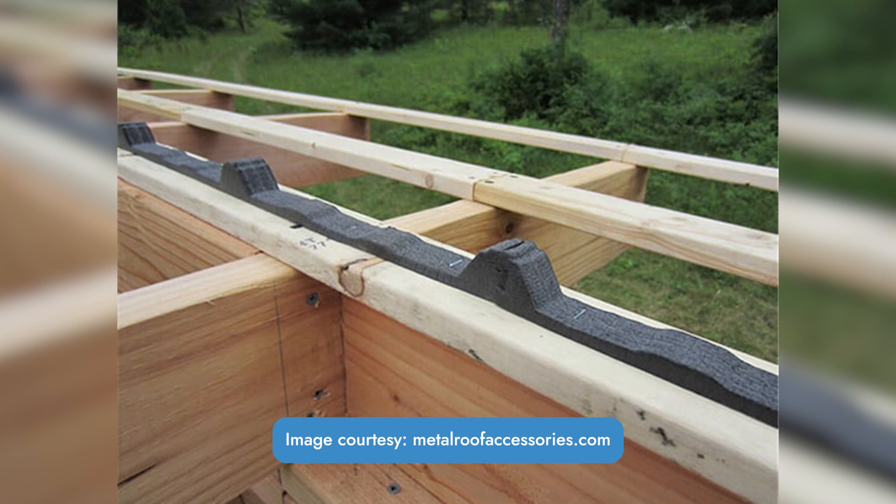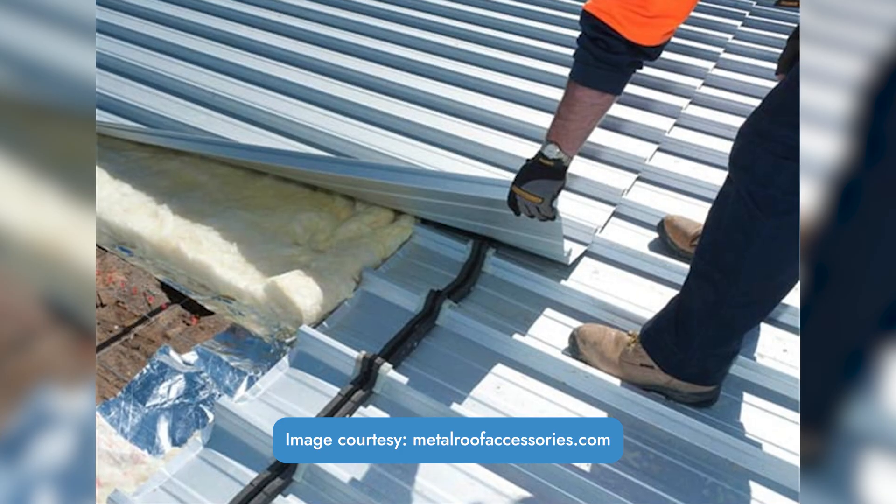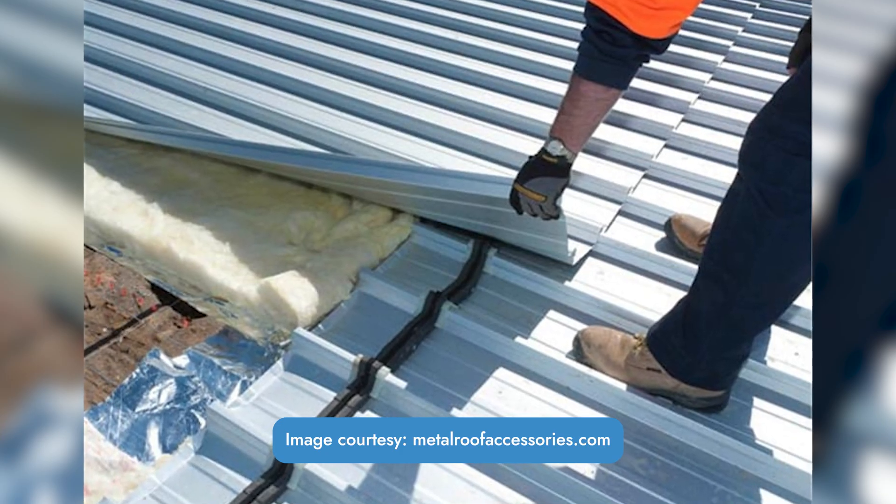Going back to installation, exposed fastener metal roofing often uses a foam closure at the ridge, eave, and hip sections, which is typically easier to install than the metal closures that standing seam uses. This is because foam closures are preformed to fit the profile already, while it takes a little more knowledge and time to install the metal closures of standing seam metal roofing.